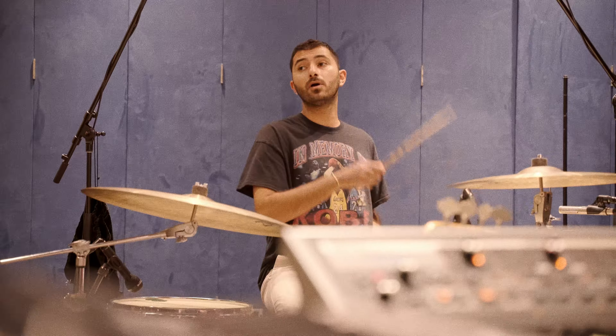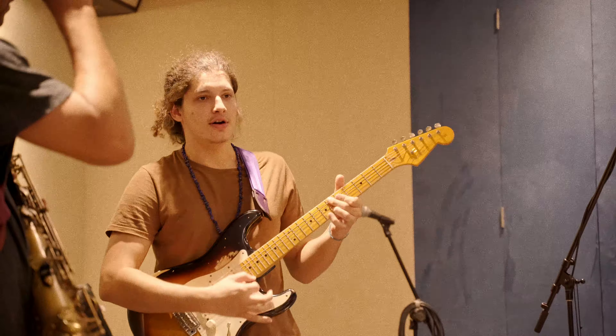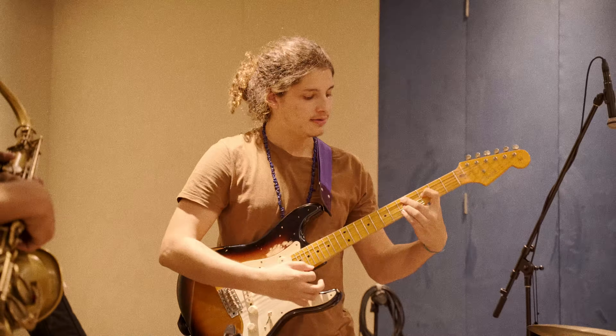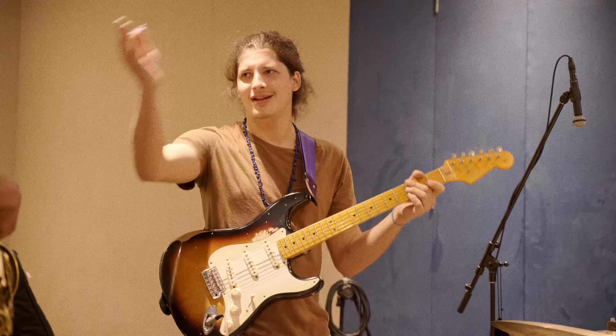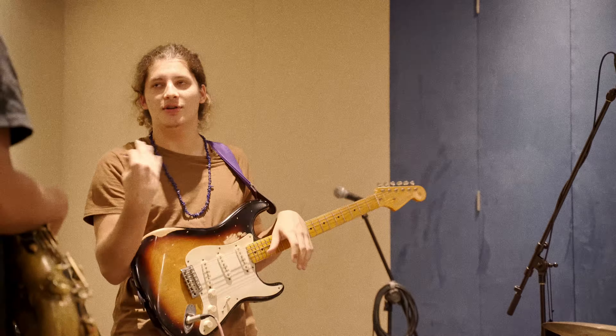Definitely. And I also think that in the solos, we could do like... your solo is for these two chords, my solo is like... I don't know, just change the harmonies during the solos.